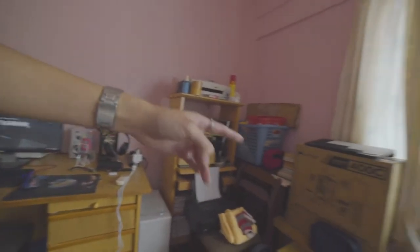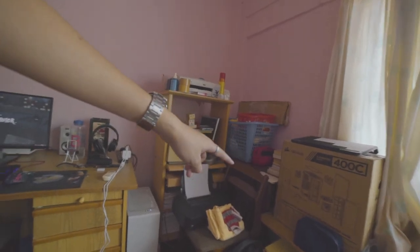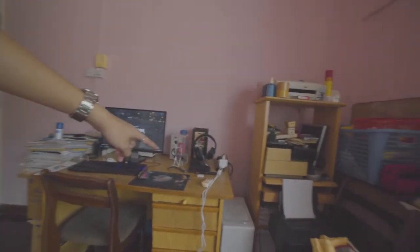And once all this mess is cleared up, I'm gonna build an L-shaped table right over here. Now I'm not building this table myself — I'm getting a guy to come in and build this table for me.